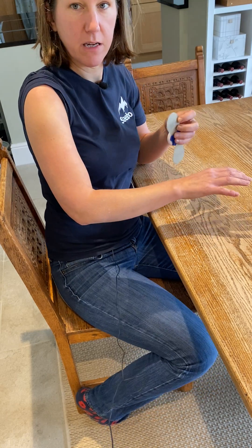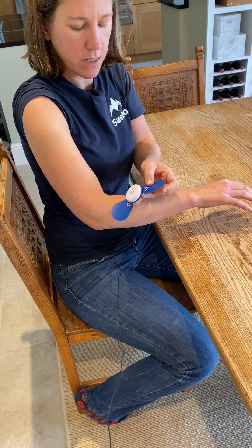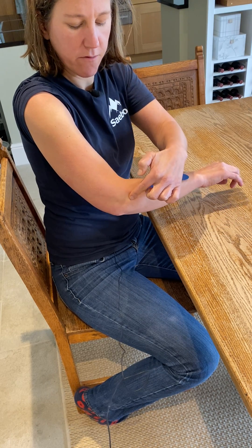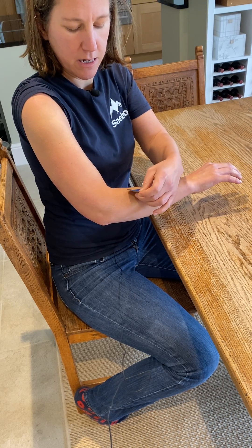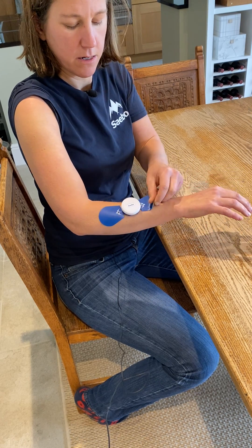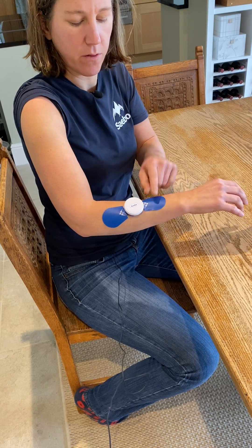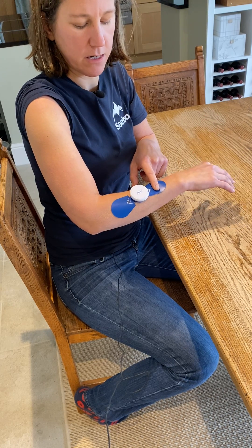For wrist and finger extension I'm going on to the forearm, and I want to get it on the muscle bulk — just down from the elbow you'll feel a fleshy part on the top of the forearm. I'm going at a slight angle in a line towards the elbow. I don't want it to be too near my wrist because I want to still be on the muscle bulk. So this would give me wrist and finger extension.